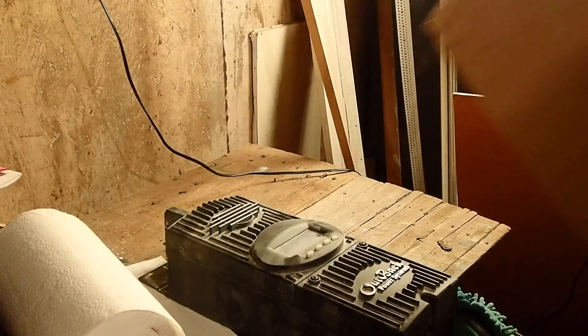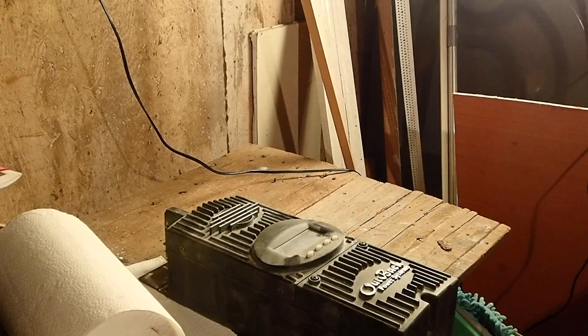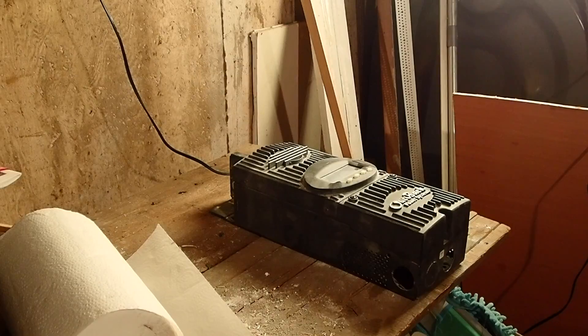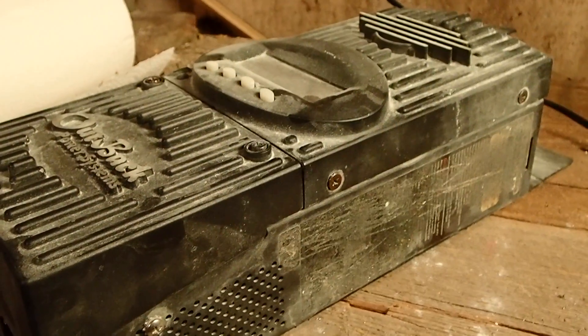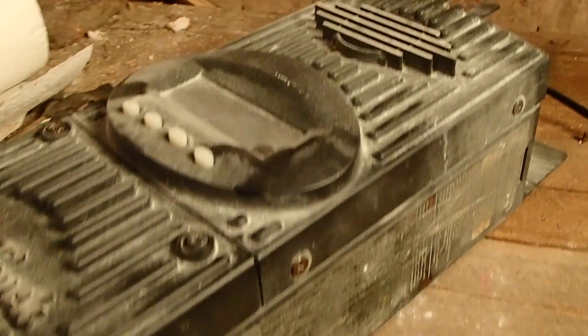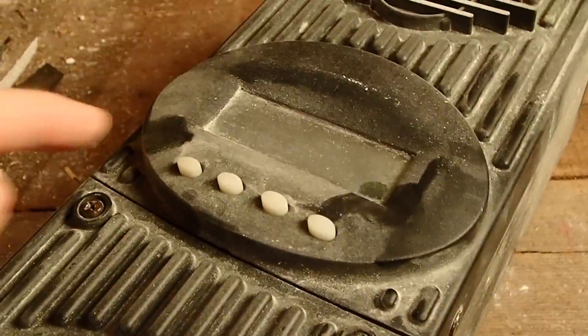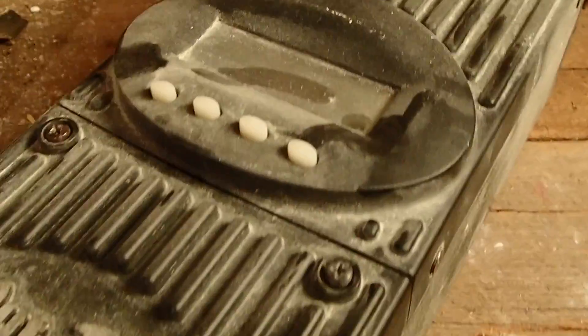I'm going to be doing a comparison of this up against the Midnight Classic 150, which I'll be receiving soon. But I got this cheap off eBay because it had been through a fire apparently. All the dust you see, I was told, was from fire extinguisher powder.